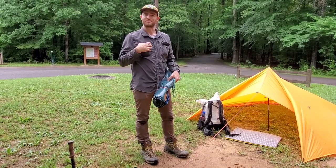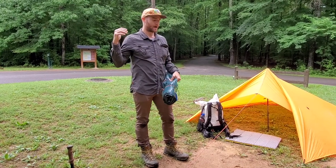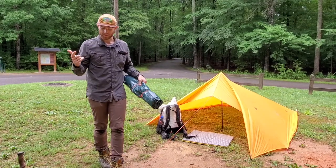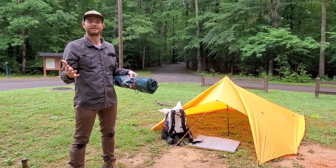Hi, I'm Andrew. I work with DCR and Public Relations and Marketing, and I'm here today to talk to you about tarp camping — the benefits, why I love it so much. It allows you a little bit more flexibility. We'll get into that later on.